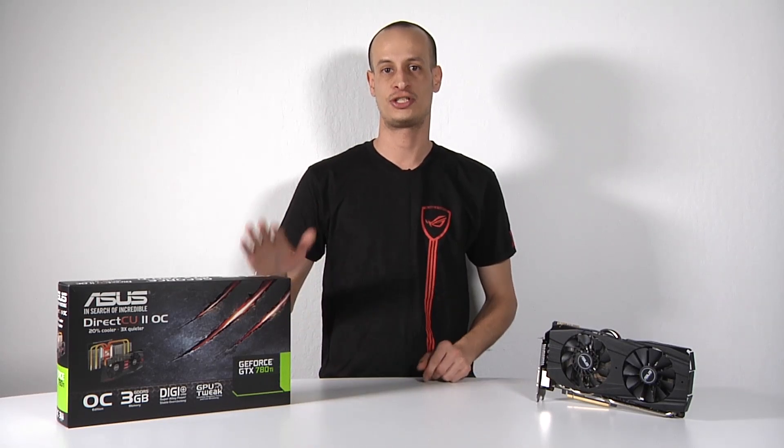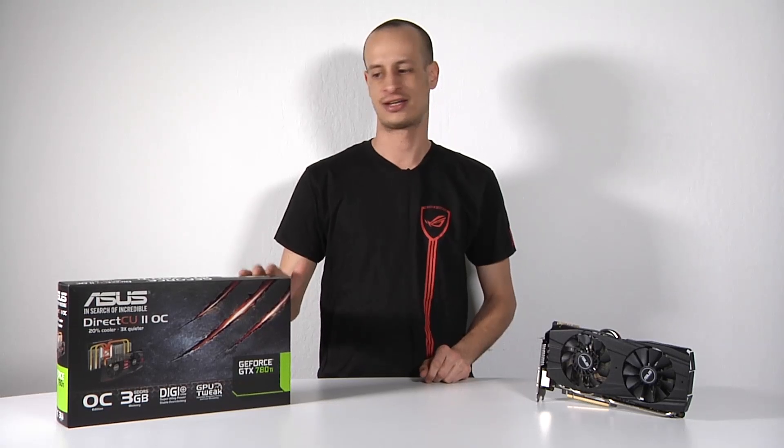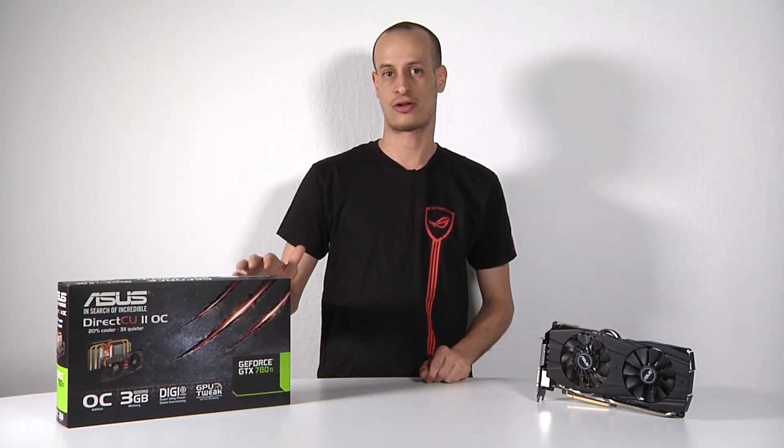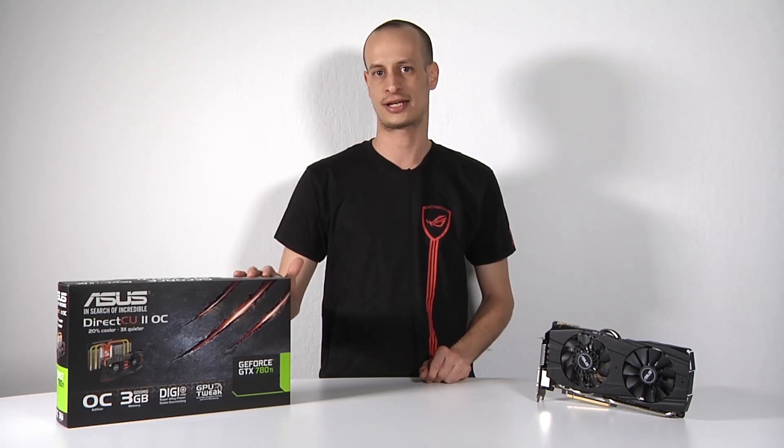Hi everyone, this is Nick with ASUS and welcome back to the ASUS North America YouTube channel. Today we're taking a look at the GTX 780 Ti. This is the latest Nvidia GPU that has been released and it falls right under the Titan and above the GTX 780.